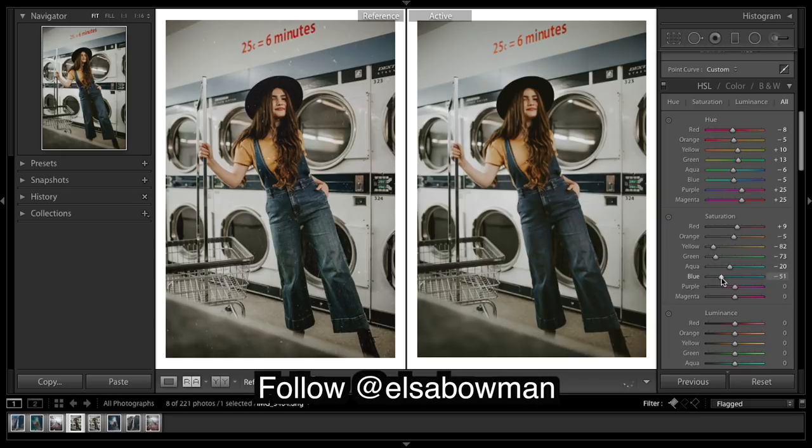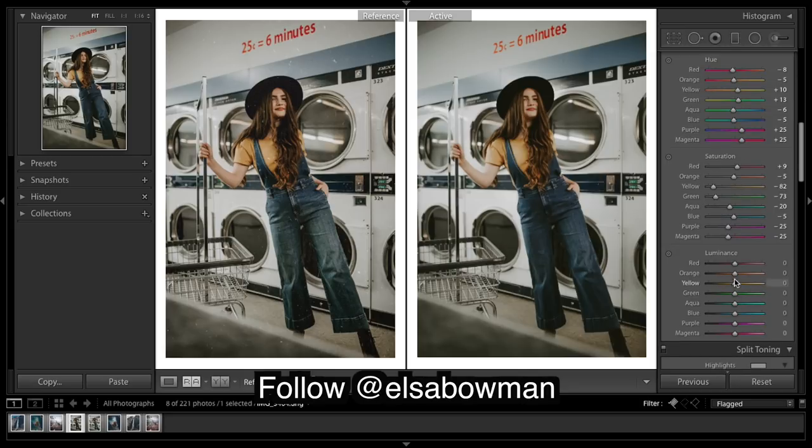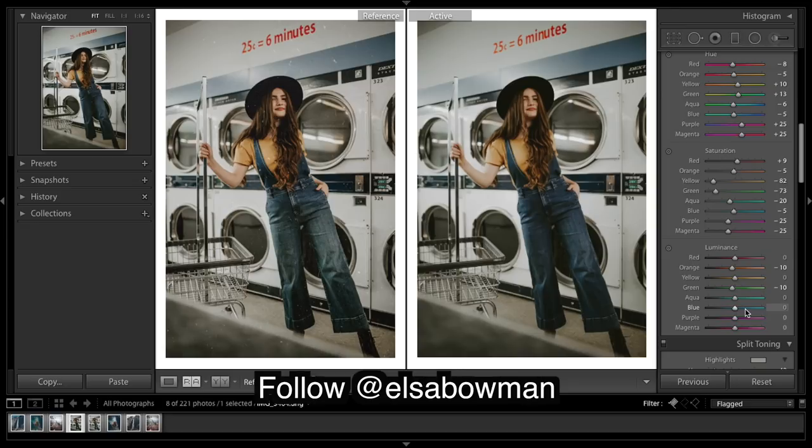Looking at the blues — I'm looking at that sign up top — but the jeans are looking way different even though the area up top is looking similar, so I know there's been some brushing done. Looking at luminance now — I think her shirt might need to be a little deeper. No real greens in this, and these blues I'm going to lift up.